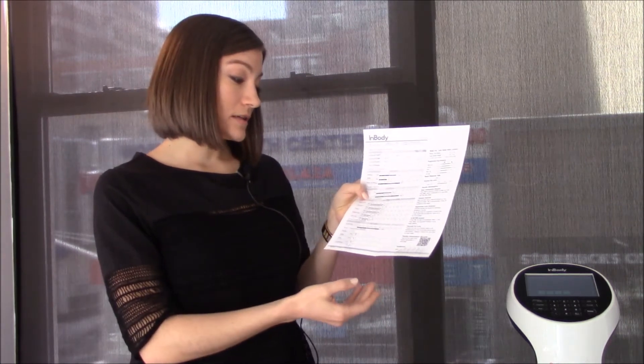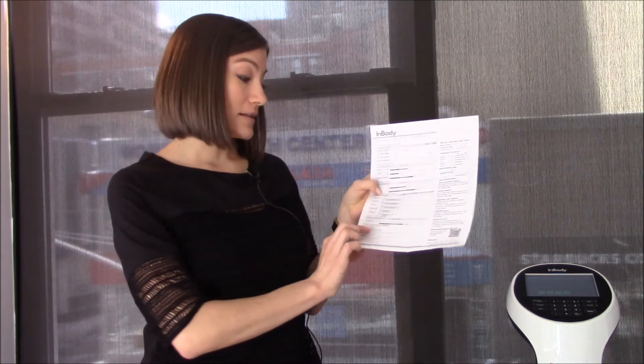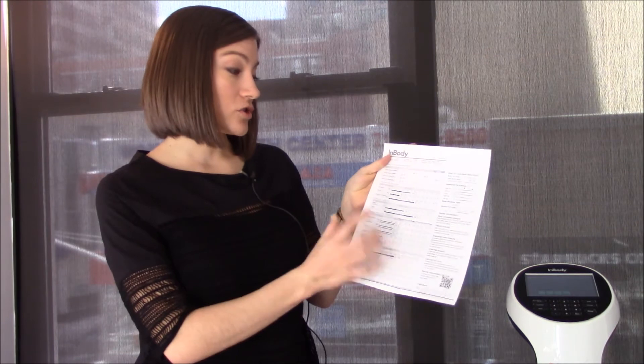We're also able to see the hydration balance. We can easily tell if someone's hydrating enough, but also if they are retaining too much water. That's this marker down here — the extracellular water compared to your total body water.